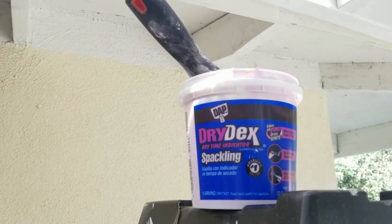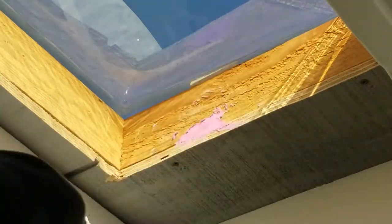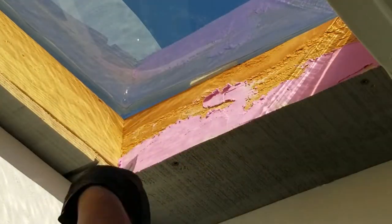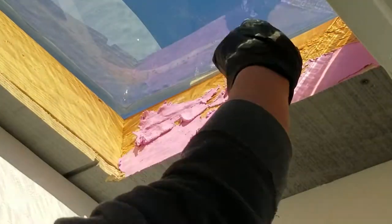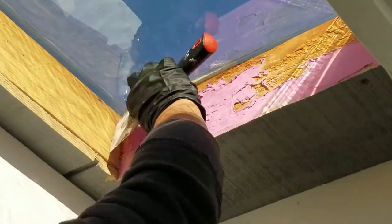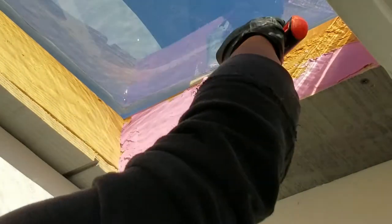Here I'm going to use some dry deck for the inside of the frame. My plan for the dry deck was just to fill in the gaps where the 2x4 meets the plywood. However, this 2x4 ended up being very rough, so I just went ahead and applied it on the whole 2x4 to smooth it out. And then for the rest, I just went ahead and patched it up.